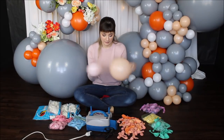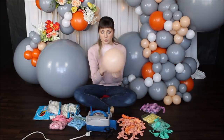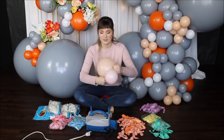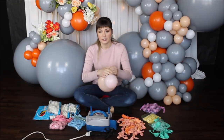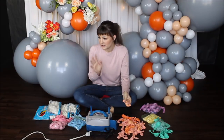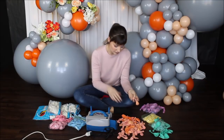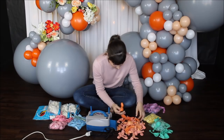As soon as I'm done blowing my balloons, I press them against the floor to give them a more rounded shape, and then I tie them together into a pair. I am not mixing up the colors — I'm blowing one color at a time. So let's keep blowing and let's go.